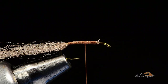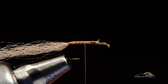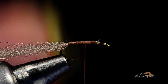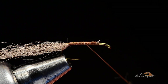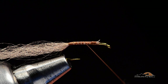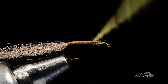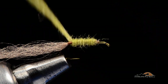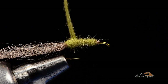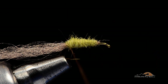Then I'm going to take some olive hairtron dubbing — that's rabbit and antron. I chop it a bit just because the rabbit fur by itself is fairly long; I want a coarse little mixture. I'm going to dub this on, not terribly tightly. I want a shaggy body. I'll start at the front and dub backwards to build a reverse taper — caddis pupae have a body that is fatter at the back than at the front. So I dub back to the bend, and when I run out of dubbing my thread is at the bend.